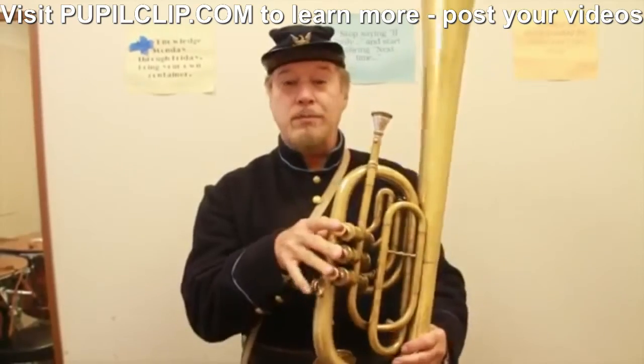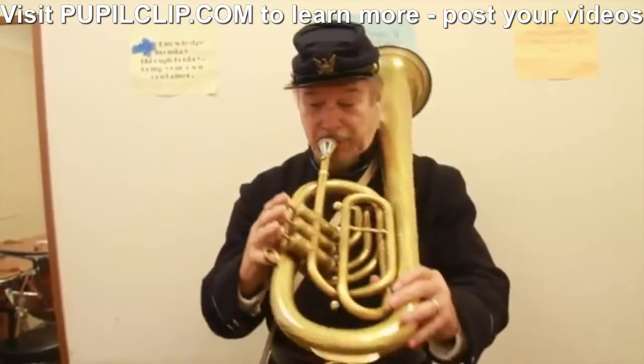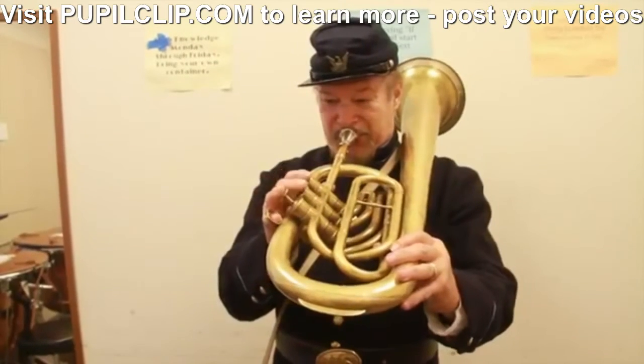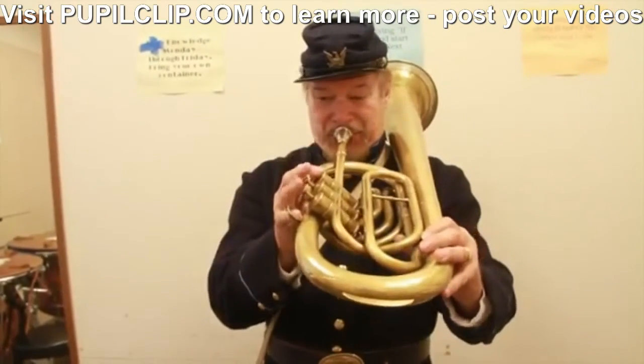Could you let us know how it sounds? Could you play it just a little bit, to let us know how it might have sounded? No.